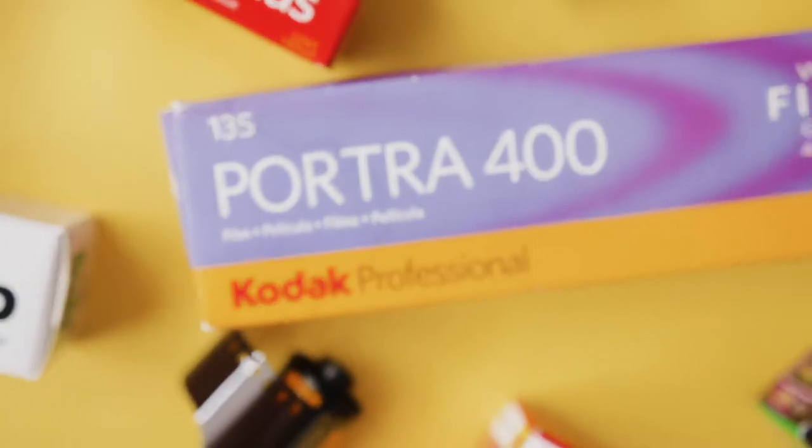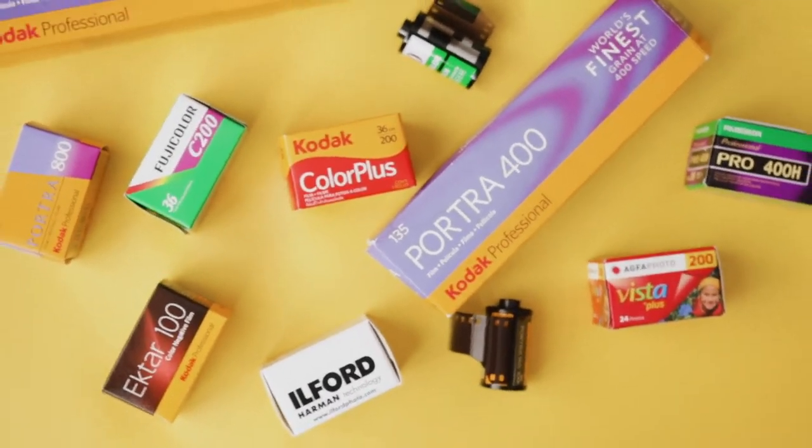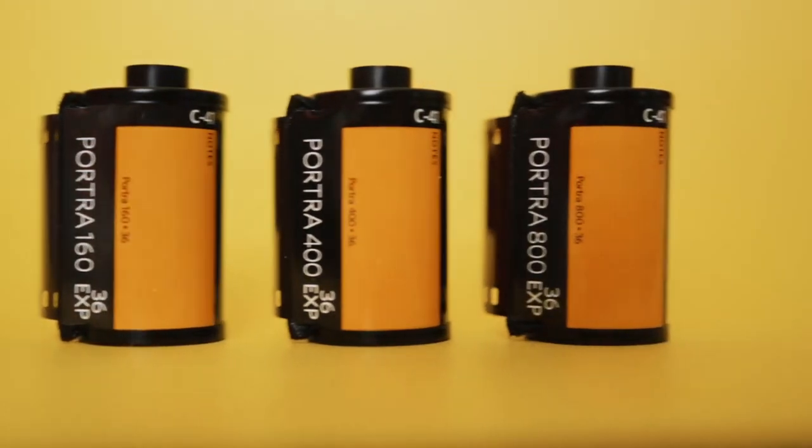Next, you're going to need film. Film stocks come at many different speeds called ISO. The higher the ISO, the more sensitive and grainier the image will be. Choose a low-speed film for daylight conditions and a high-speed film for darker conditions. They come in 24 or 36 exposures.